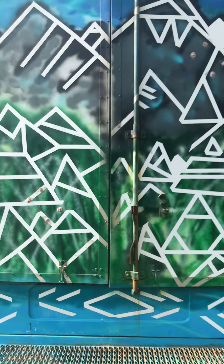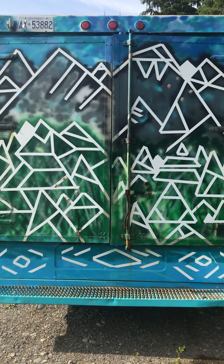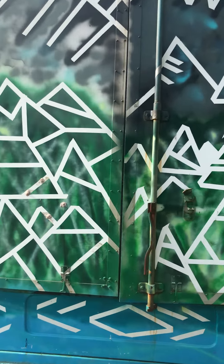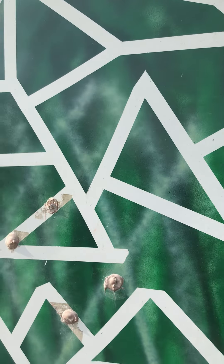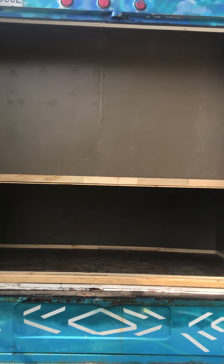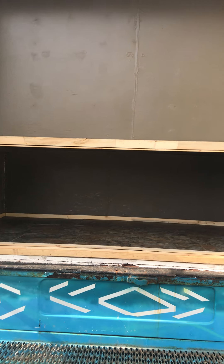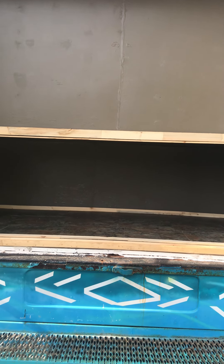We'll start here at the rear storage compartment of Fern Gully. As you can see she's got double barn doors and it makes things super accessible, whatever you store. The bottom there can fit about two Rubbermaids deep, two Rubbermaids on top of each other and about three wide, so you can sit a solid dozen back there.